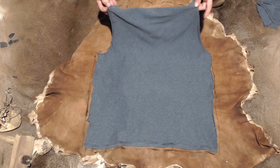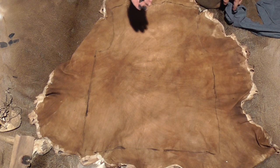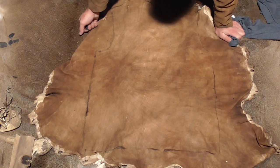Alright, see how we did here - maybe it'll show up on camera. We've got our pattern traced, I went about half inch bigger all the way around just to keep things simple.